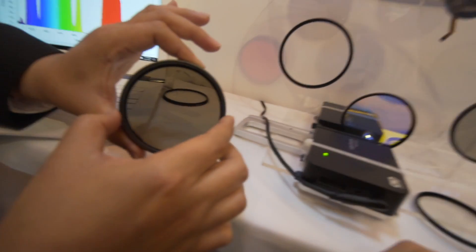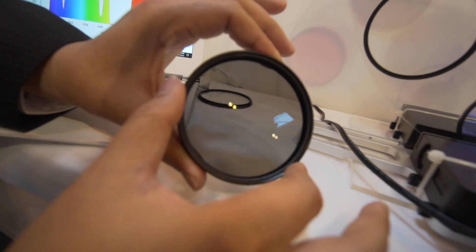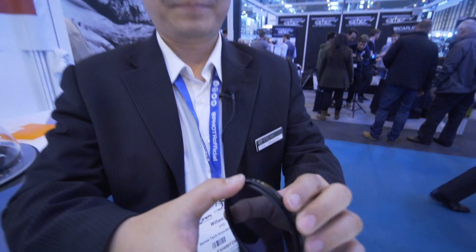One more thing — we have a variable color temperature filter. It covers 2900K to 6300K. As you can see right now, the color temperature is obviously completely wrong. But with this filter I can gradually change it. He's literally correcting the color temperature right now using that filter — and that is cool.